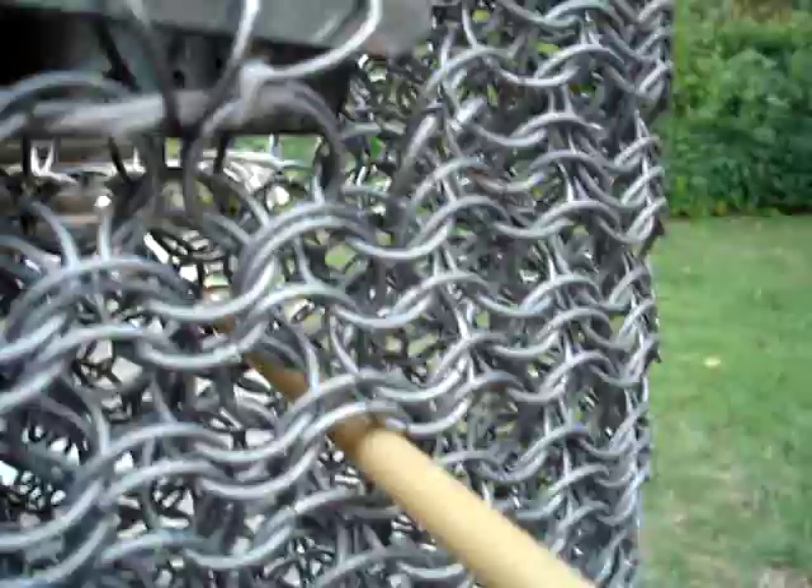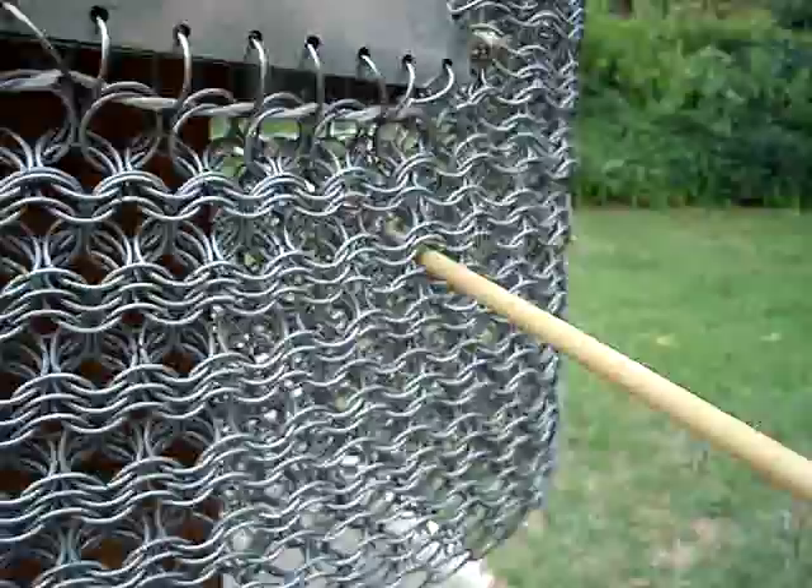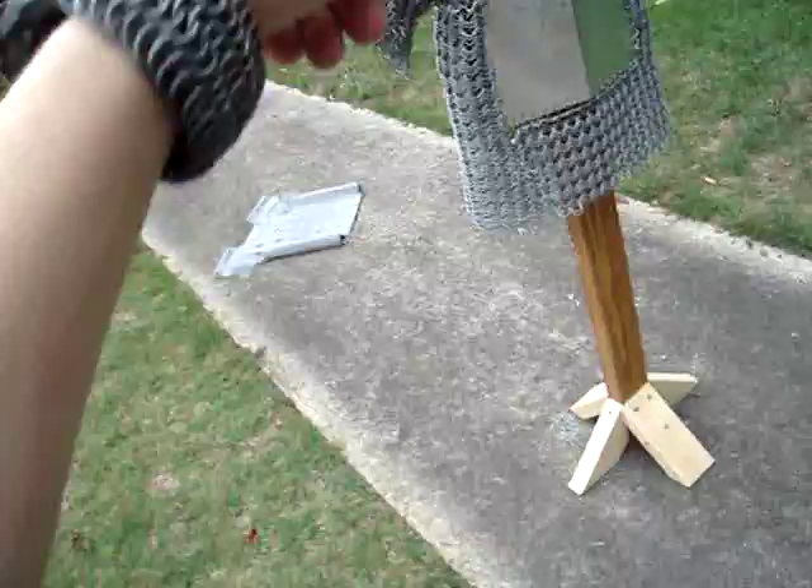And now I can just kinda yank it back out. There we go, got it. Perfect. Give a shot at the arm or something, preferably near the crossbar. And it bounced off because of the crossbar.